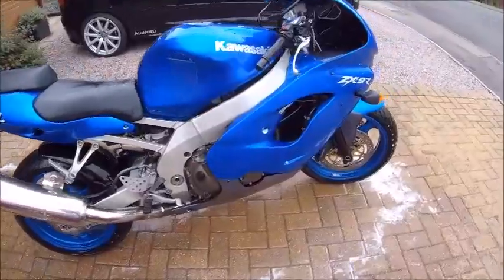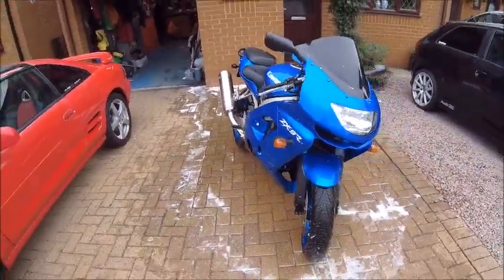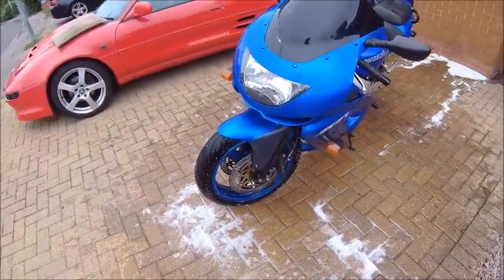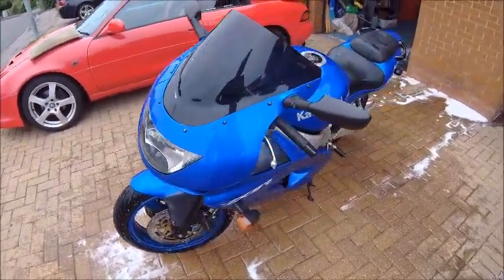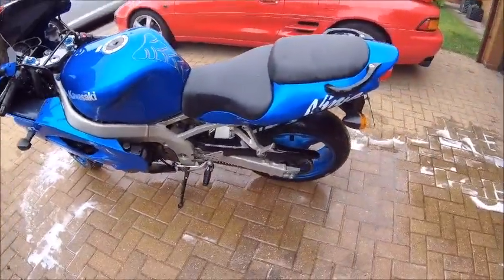And there you go, ladies and gentlemen — she's a little bit cleaner. It was mainly flies to be honest; it wasn't really dirt because she doesn't go out much. She definitely doesn't go out in the wet. So there you go. Let's give her a wipe down, and then I think a little polish is in order.